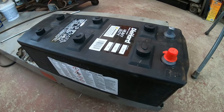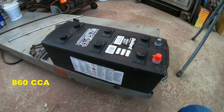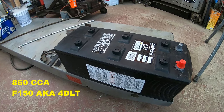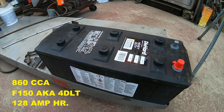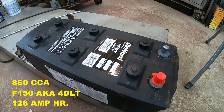This one here is 860 cold cranking amps. This is what they call an F150 if you're using the Ford New Holland number, and this is a 128 amp hour battery. This is what they would use on the diesel version of that tractor.